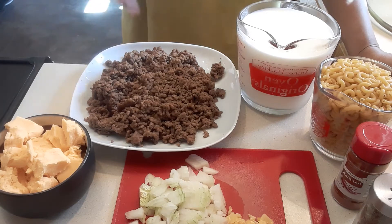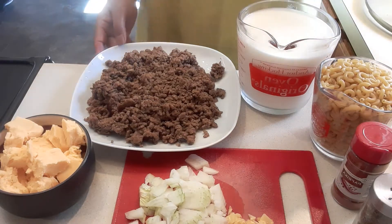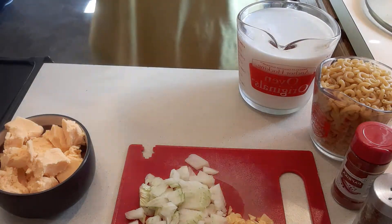So I already cooked my ground beef earlier. Of course milk, the noodles, paprika, parsley, fresh onions, and garlic. So let's begin.